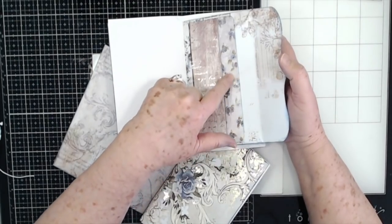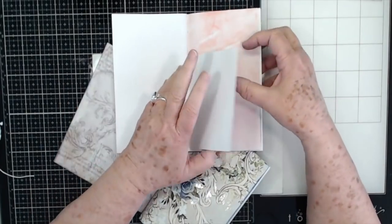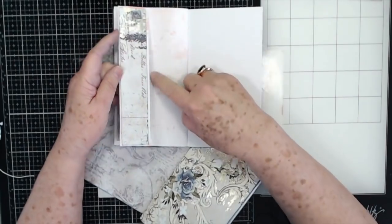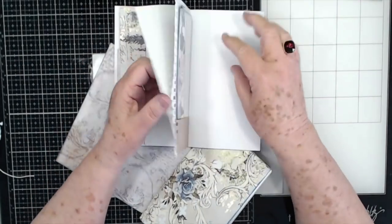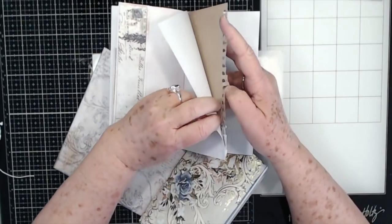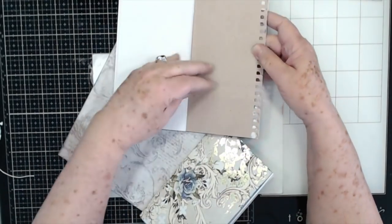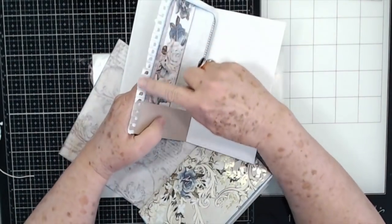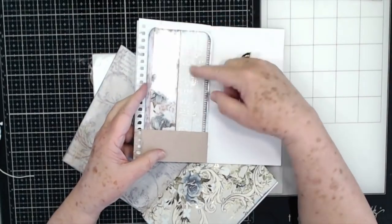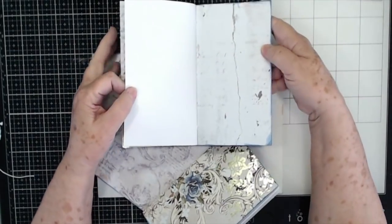I put a little magnet on there so that it would close. And then there's the other side of that paper, and another little pocket. There's that one — I like the rough edges on there. And then there's another little dashboard if we need it in here, or I may take it out and tuck it into one of the other ones. And then that's just the back cover.